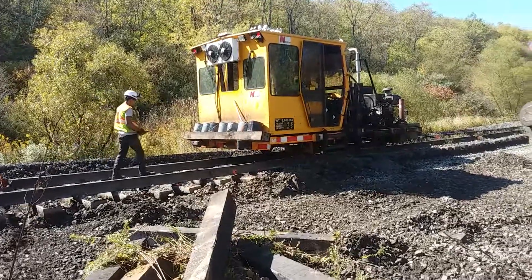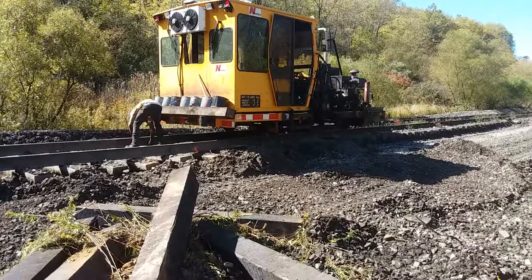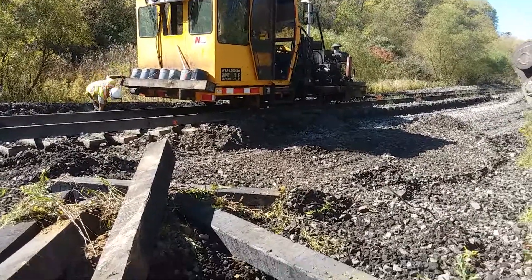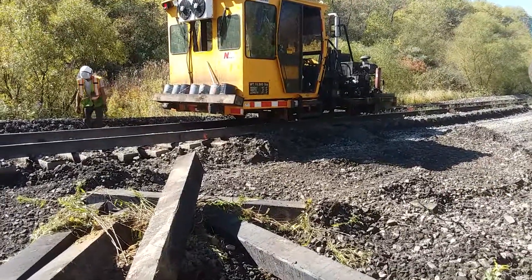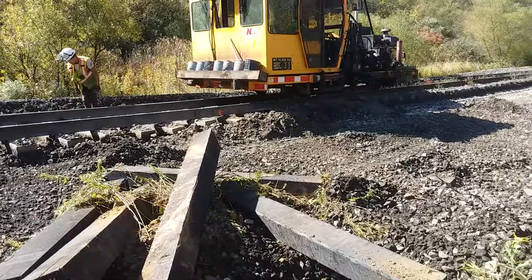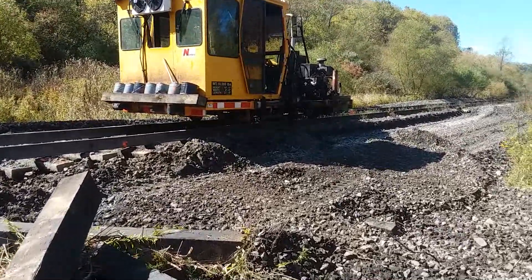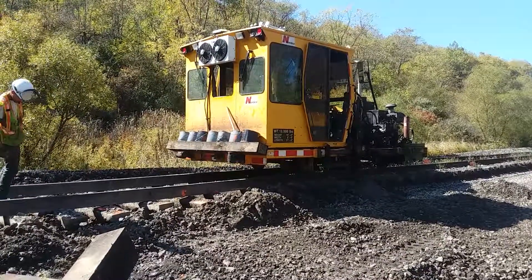Good morning, we're back here at milepost 6. Just put up another video of the spiker, or spike pourer. Down here at the curve 47, he was pulled off the rail. Down here he's only pulling one side; here they're pulling both sides.